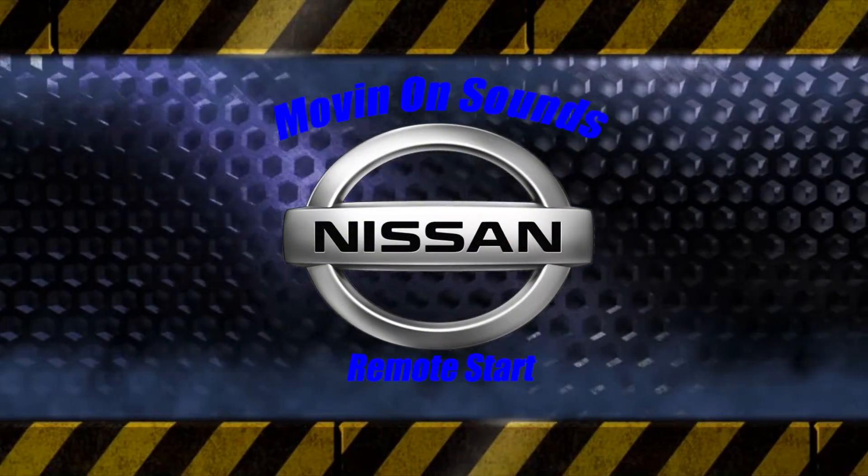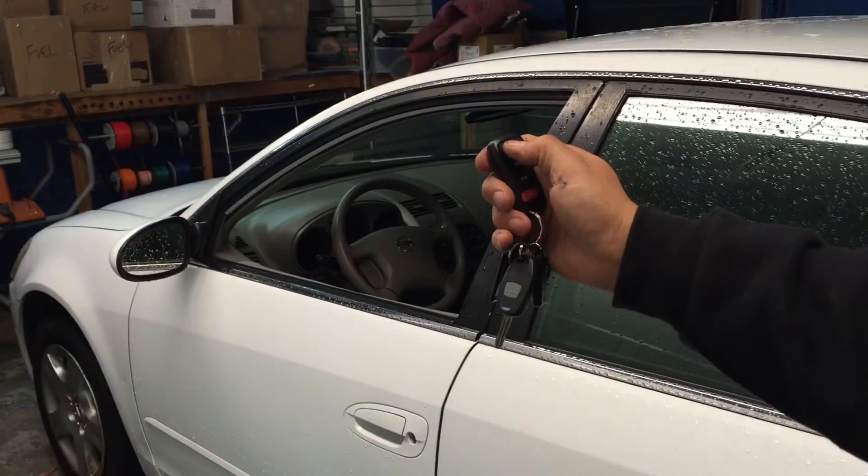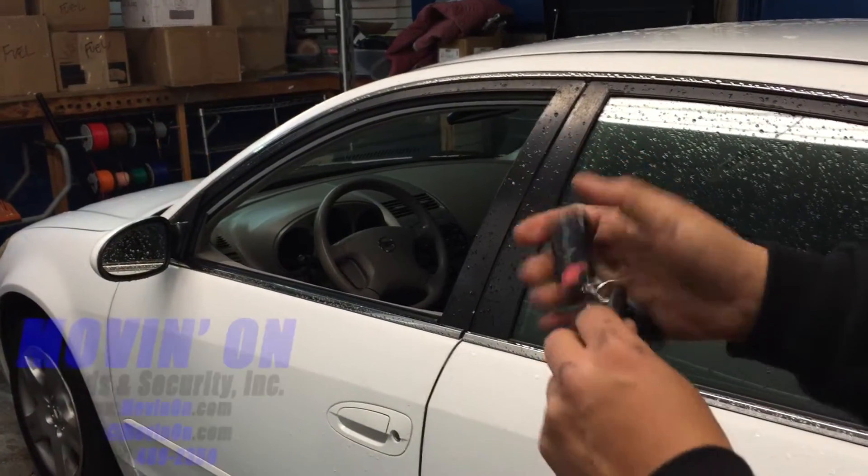Hello everybody. Moving On Sounds with you. Today we're showing a one-way, one-button remote start system in a 2002 Nissan Altima.